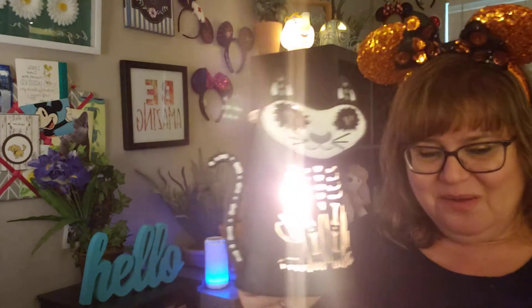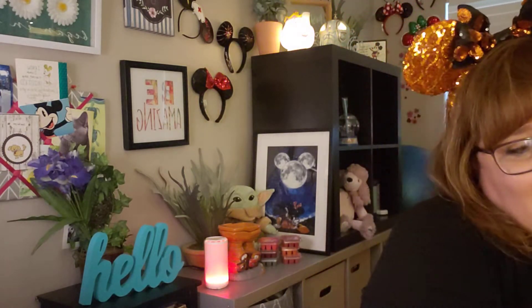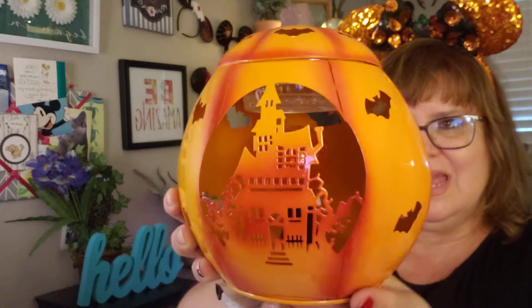Moving on, I also got the Paranormal Pumpkin. Now I had to get this one because the very first day it came out, it sold out. And I was like, as a new consultant, I don't know what things I'm supposed to buy right away before they sell out. But it came back and I was very excited about that. I got it right away. And here we go — there is the really awesome Paranormal Pumpkin warmer.